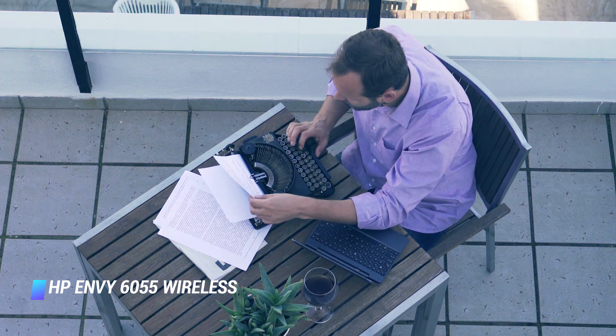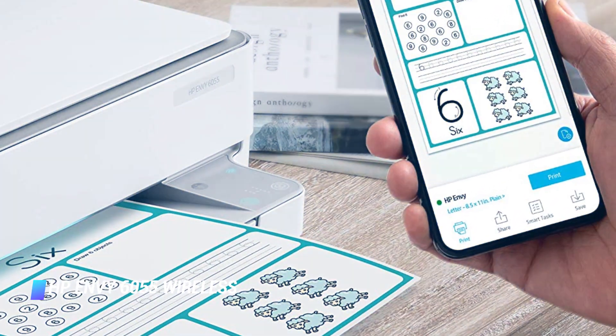According to HP, the Envy 6055 is suitable for 100 to 400 prints per month, enough for most consumers. Managing its ink supply is easy thanks to HP's Instant Ink subscription service.